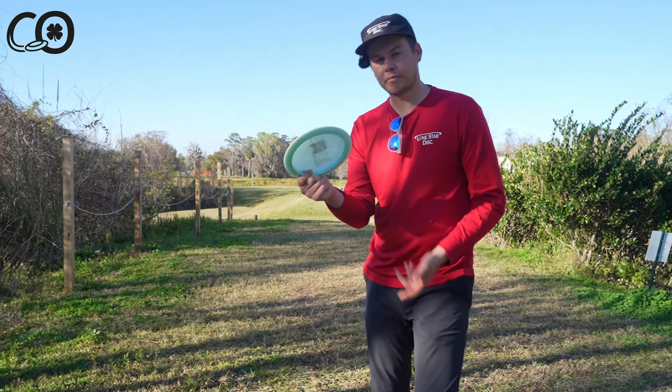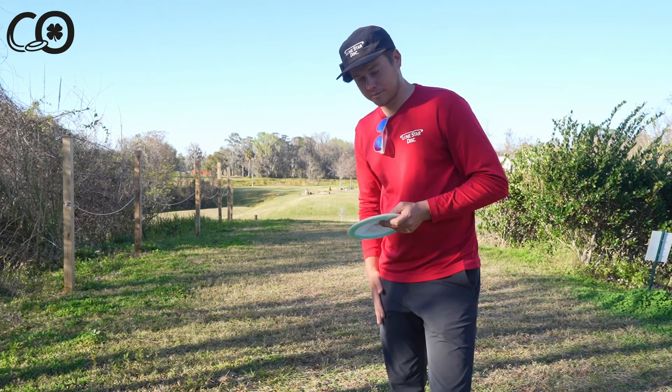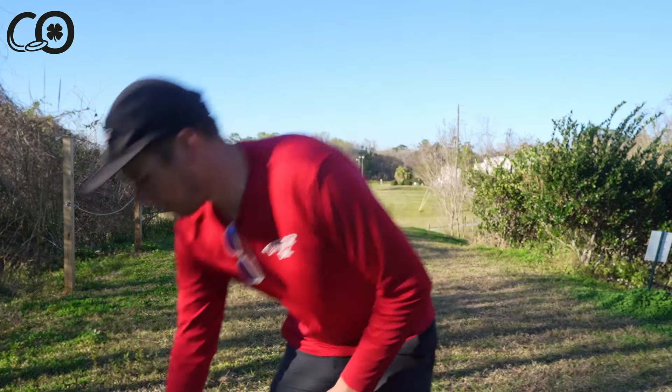Three finger, two finger — you want to try to rip it one finger? I don't think you're ever going to win the distance championship. But if you want to be your best self and you're looking for that good distance, let's try a four finger power grip. Line it up the way I told you — let's let this one fly and show y'all what it does.